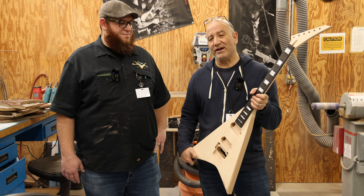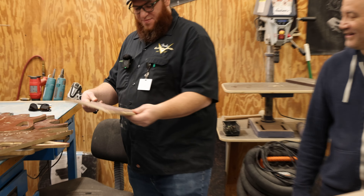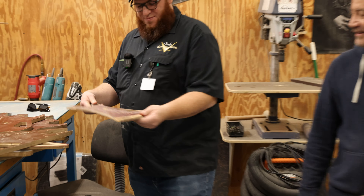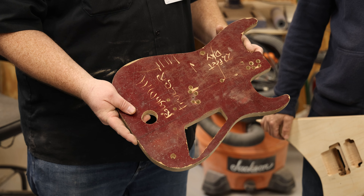This here is the original template for the Phil Collin archtop signature model that we had at one point in time. That's beautiful. Right here is the template for the star model when we moved from the two and three-sixteenths neck pocket up to the two and a quarter — so I date this late eighties likely. And we've got a really old Kelly template here. This color of the material signifies it being one of the really old original templates — you can see it's been through hell and back, routed a bunch of times, drilled. And here we have an original rough mill tracer from a 22-fret Dinky with the original horn setup.